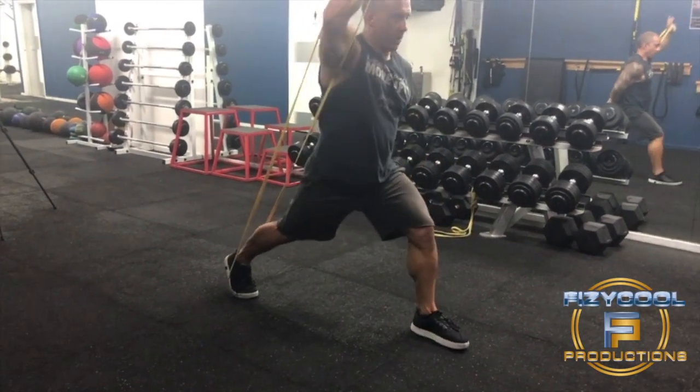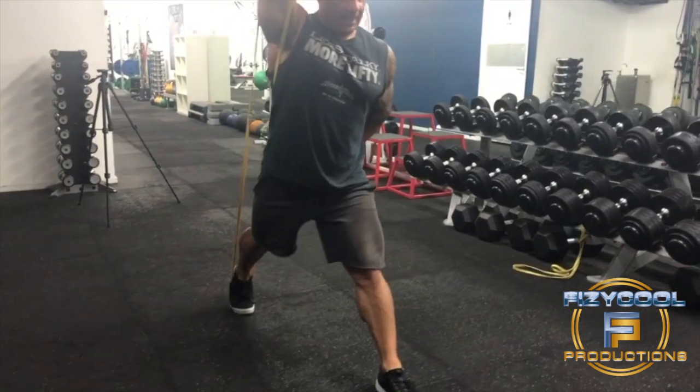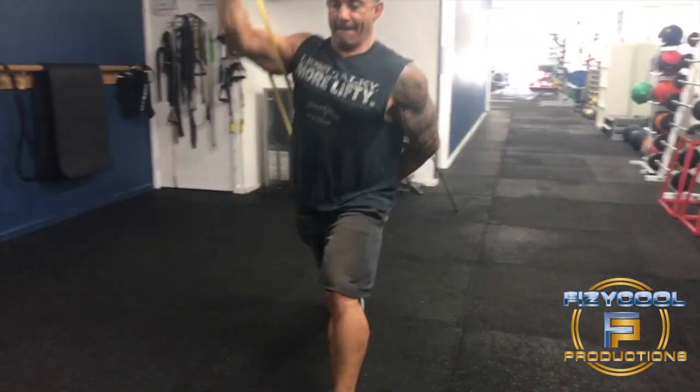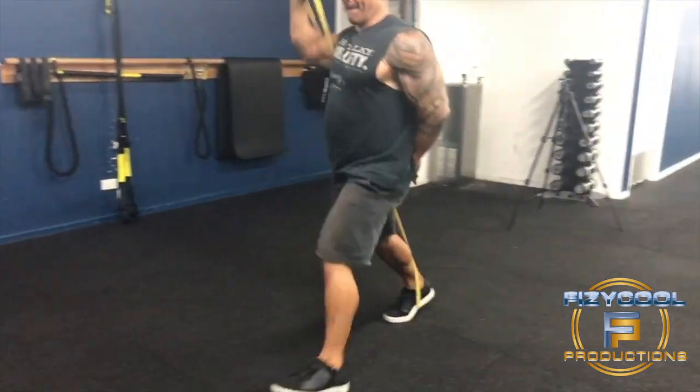A lunge press movement. This exercise is fantastic if you're going to do a full body workout. The reason why is because we're going to start by warming up your shoulder joints and knee joints. Give this a try in your next exercise routine if you're going to do a full body workout.